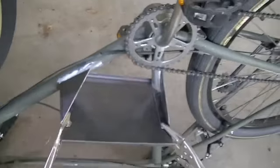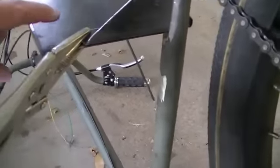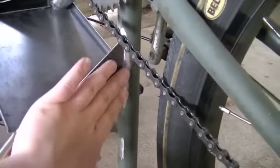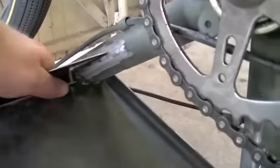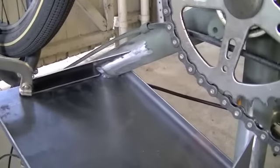Now we got the bike flipped over, and just to give you a better view of how these gussets are going to work, you can see I got it clamped to the engine plate, butted up against the seat tube - this is the back - and then up here at the front, got it clamped. I'll come in here and weld these on. Let me go get the welder out of the house.